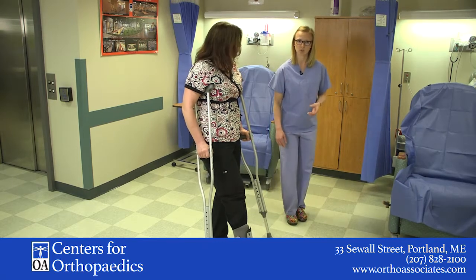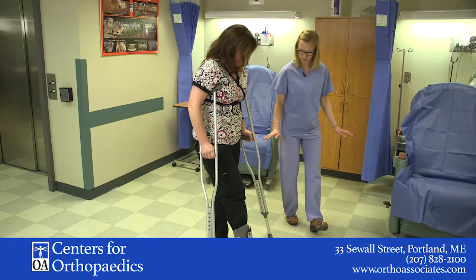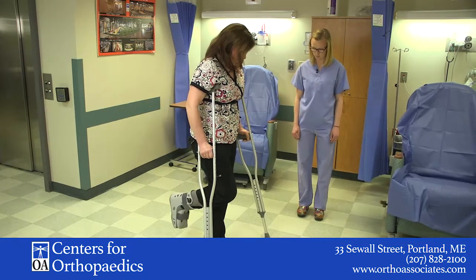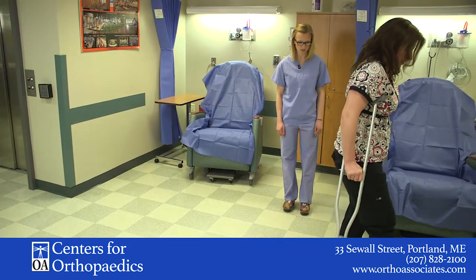Pretend like there's an egg underneath your boot and you really just want to be very careful and just use that heel for balance. So Donna, I'm going to have you do that again one more time — step through with your crutches and just, if you need to put your heel down for balance, you can.